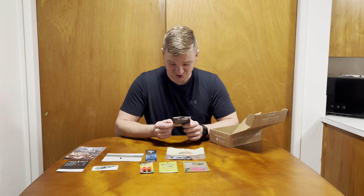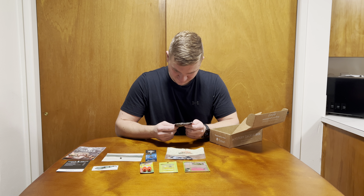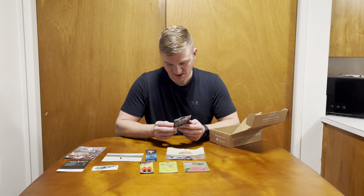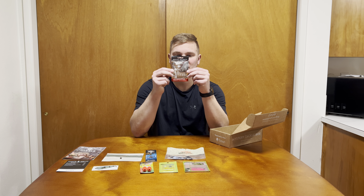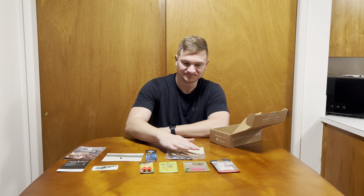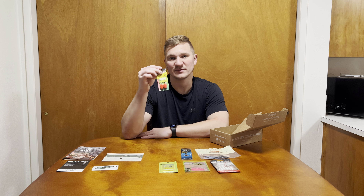And last but not least, by Dynamic, it's the Micro Attack Soft Swim Jig. Nice — it comes with two jig heads and five soft baits, six total jigs. That's pretty sweet. It's Micro Attack White.